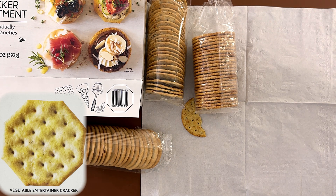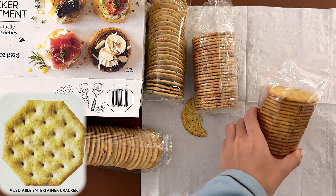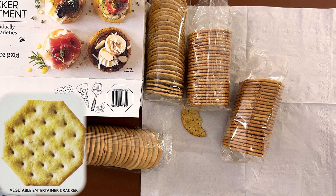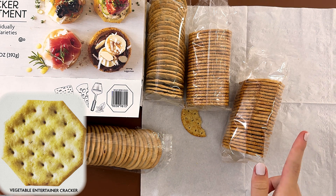And the last one is the vegetable entertainer cracker. The vegetable cracker is kind of salty and has more seasonings. You can eat it on its own.